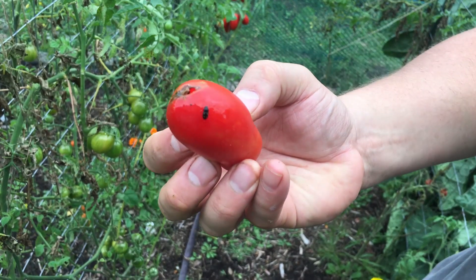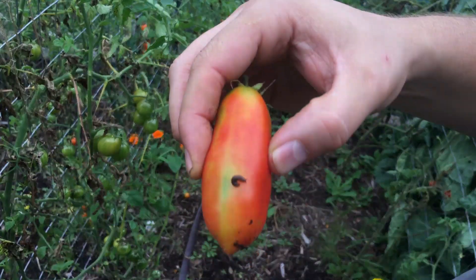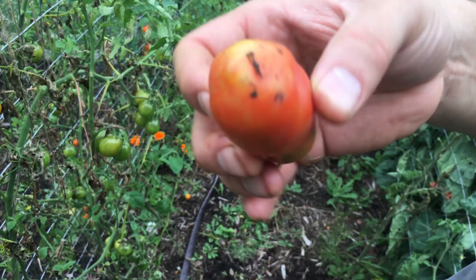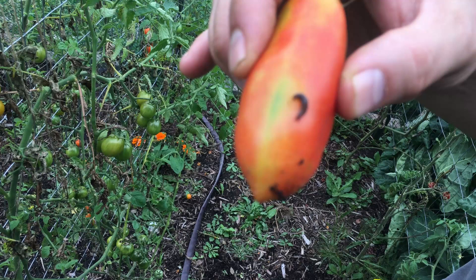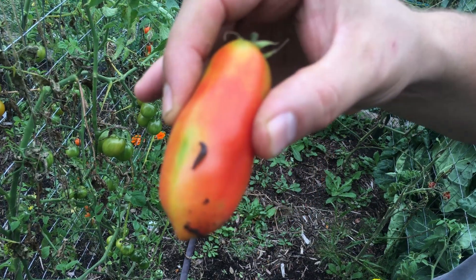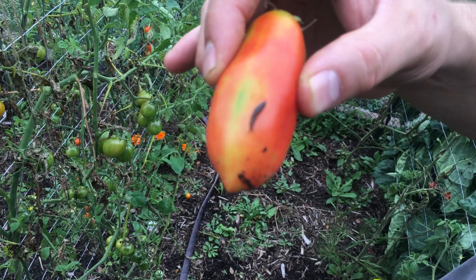You can see what's been causing some of our damage — these black beetles are all the way through this tomato, so this one's no good. We also see on this tomato that found its way to the ground there's a slug. It doesn't look like the interior has any damage, but we want to get rid of the slug. We hadn't really had problems with slugs before, but there you go — this is an example of the slugs we apparently have in our area.